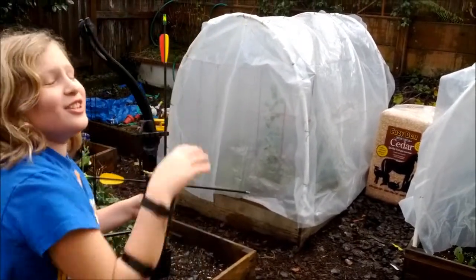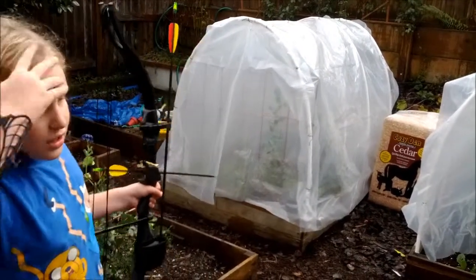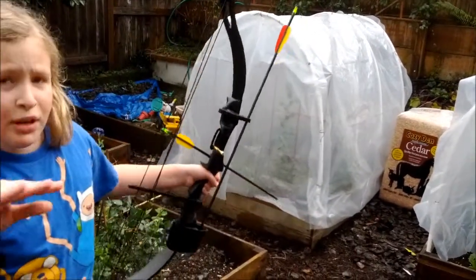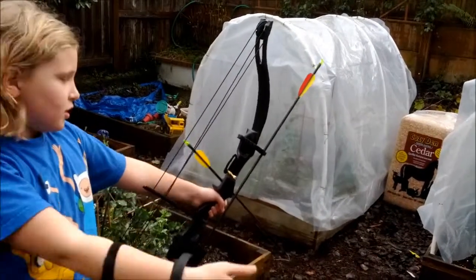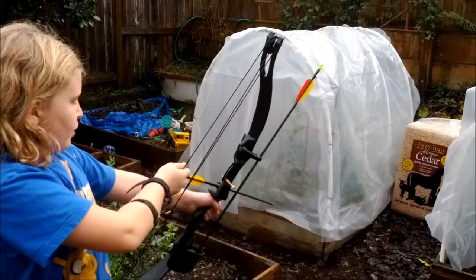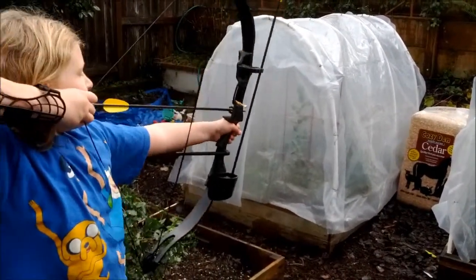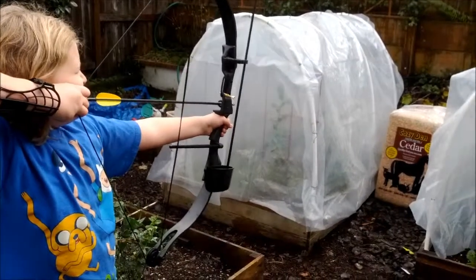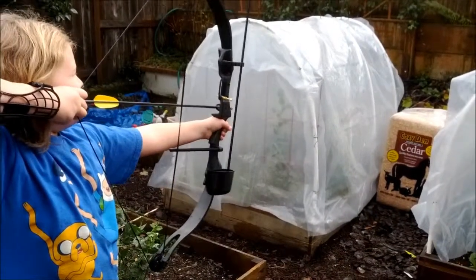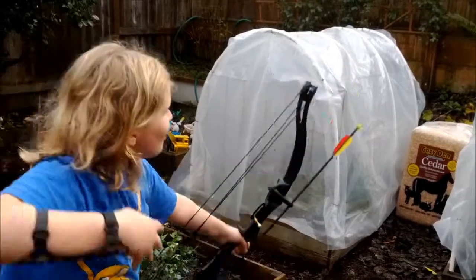That's why you wear the little finger thing. I can't find it. I put it right on the bench. After you get through the hard part it gets easier, and then it gets easier. You're good — oh, you killed the plant! Sorry.